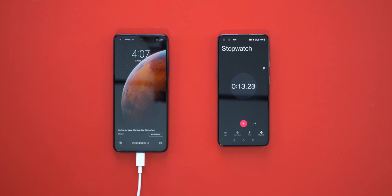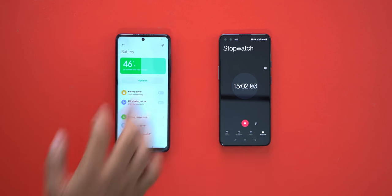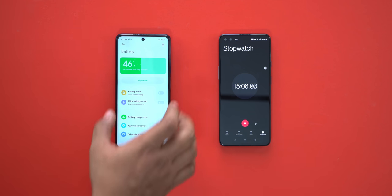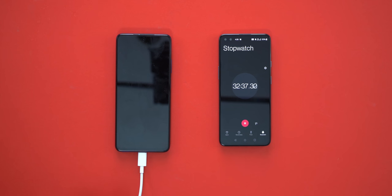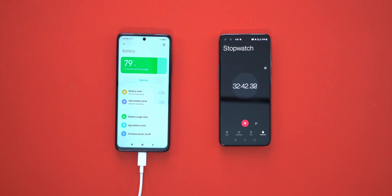Let's test the charging at 15 minutes. Now at 30 minutes, let's check the charging. At 32 minutes, we have 79% charge.